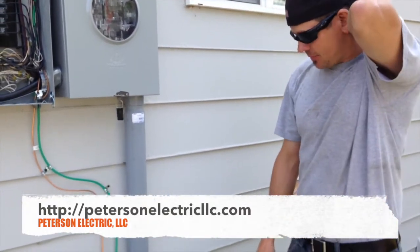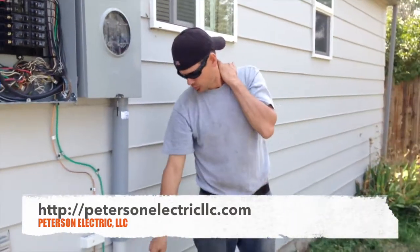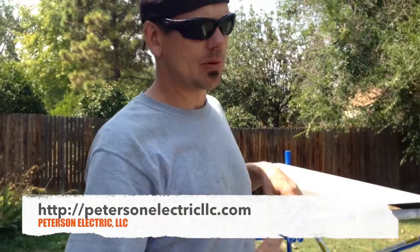The other thing that can happen is if you have a line fail going down below — that's point A to point B. All of this cement, if you want your power restored and if it goes bad, it has to be pulled out.